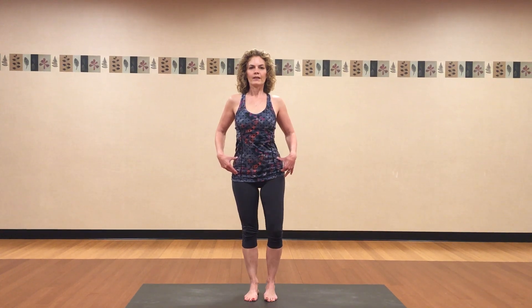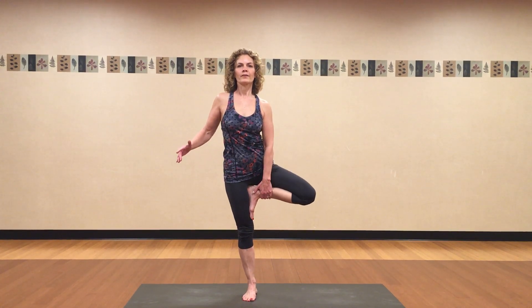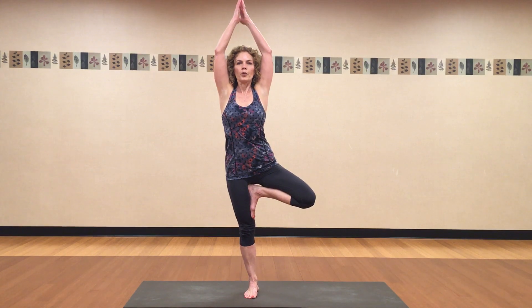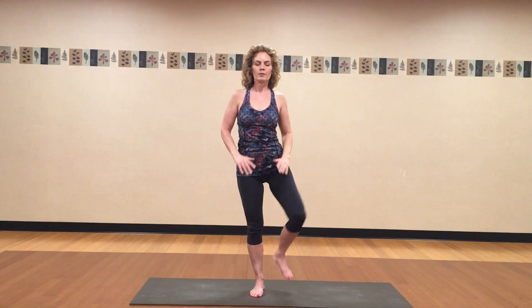Keep your hips even. One foot lifts off the floor. If you stop here, that's great. Maybe even your toe is still touching the floor. Or you can put your foot on the inside of your calf, or maybe lift it up higher. Bring your hands to a comfortable place — they can be out to the side, touching at your heart, maybe over your head. Take two breaths here. Last big breath in. And peacefully release from this pose.